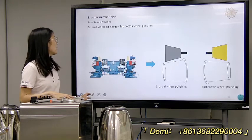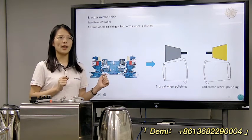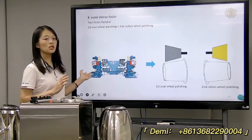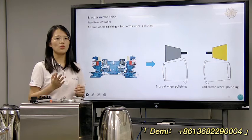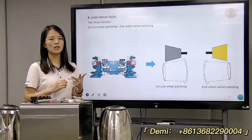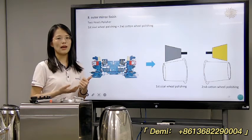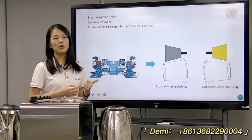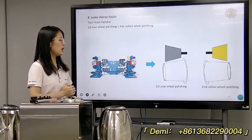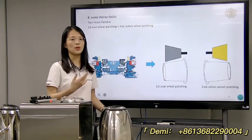Next is the outer mirror finish. After all the forming is finished, it needs the polishing part. Here we will use the outer polishing machine based on your requirements. Sometimes customers will use the emery wheel, sisal wheel, and cotton wheel. If you don't need a mirror effect, you just need to use the sisal wheel and cotton wheel for a glossy effect — that's enough. Normally, sisal wheel and cotton wheel will produce a mirror effect.